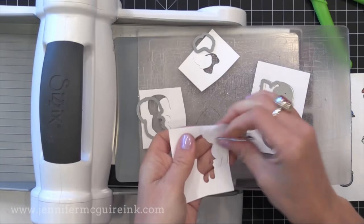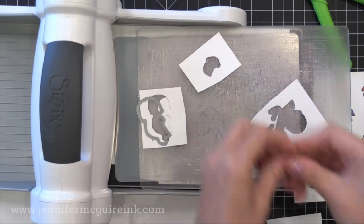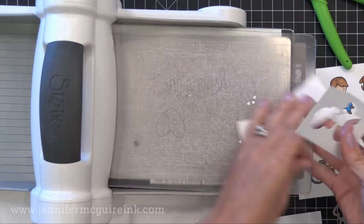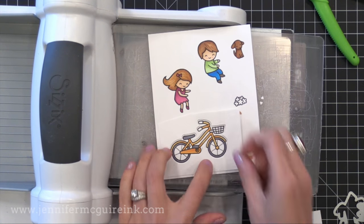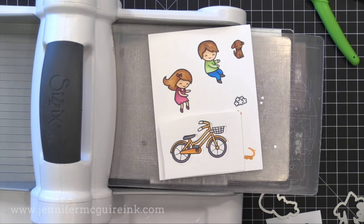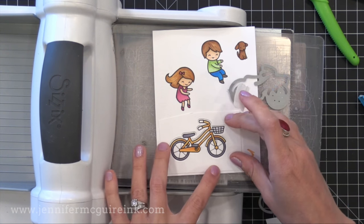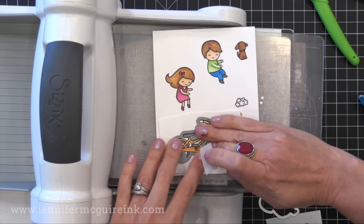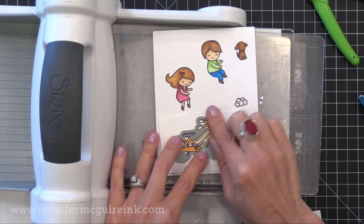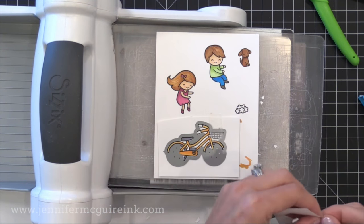I want to die cut these with the coordinating dies and here's a little trick. Sometimes people have a hard time lining up dies with stamped images. Just die cut the die from a piece of scrap paper, line it up with your stamped image so it's perfectly around it, then pop the die into that little opening. Tape it down and die cut — that way you can be sure it cuts perfectly.